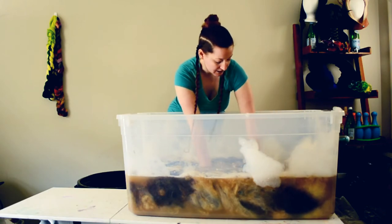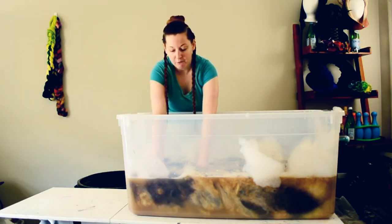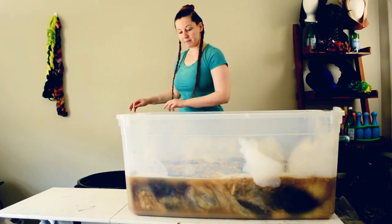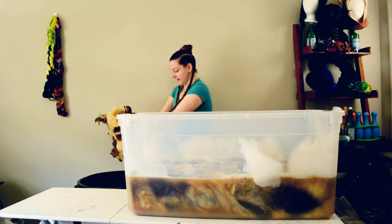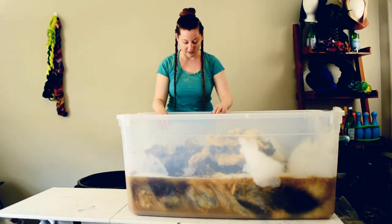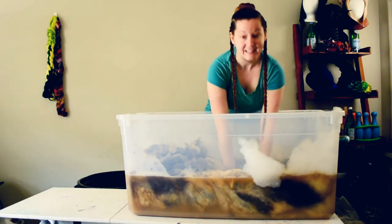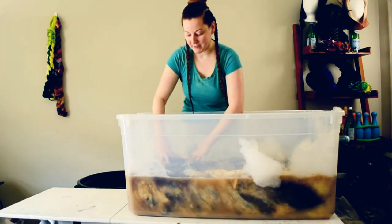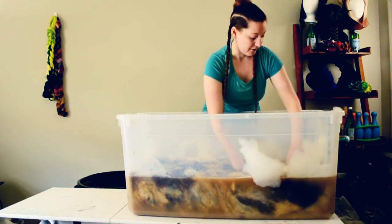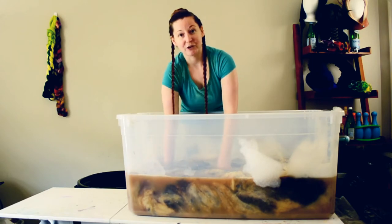I'm just gently massaging the wool, finding little bits of dirt and trying to rub them out. I'm definitely going to need to let this sit for maybe an hour. And I know you can't smell it, but I left this air out outside for a good two days before I did this and it still smells really bad. So if you're really sensitive to smell, you might want to do this in a well-ventilated area, or maybe nose plugs. I have no sense of smell, unlike my grumpy husband, who has a fantastic sense of smell - so he's the one suffering right now, not me.